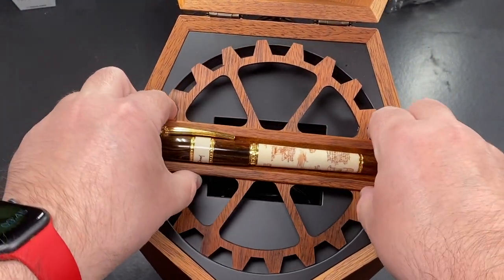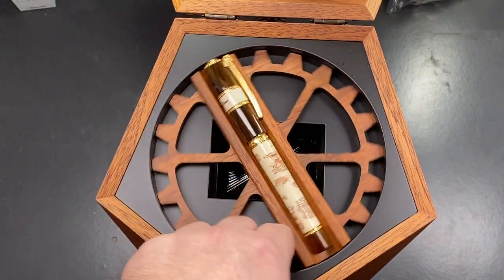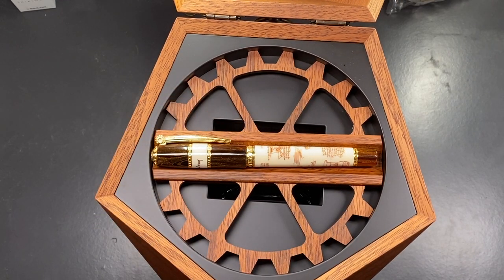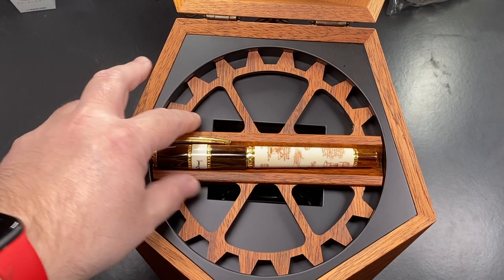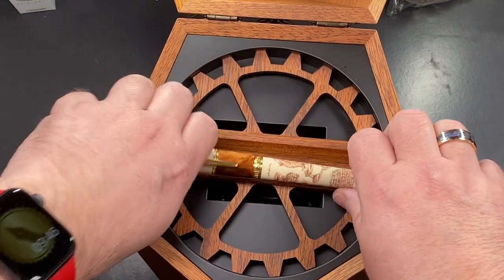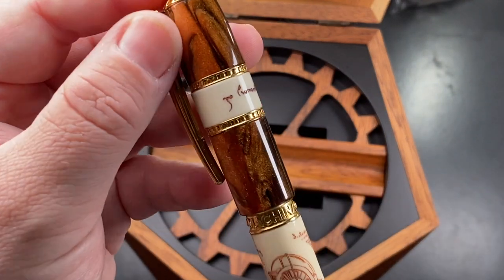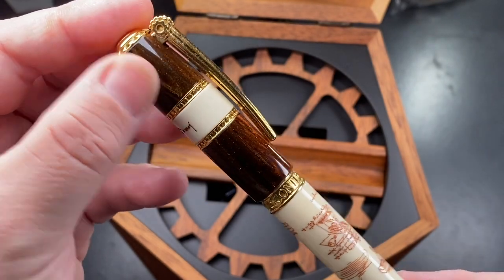You can put the pen in here if you want and just twist it around. So this really is probably one of the more usable boxes I have seen from Visconti. I do like a lot of their boxes, but this is a mammoth box in itself. So let's take the pen out and I'll show you it here. This is the Leonardo da Vinci Machina.